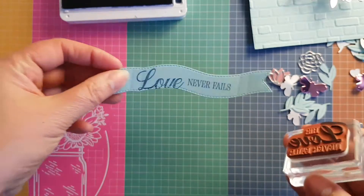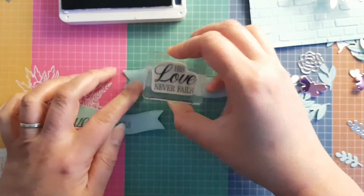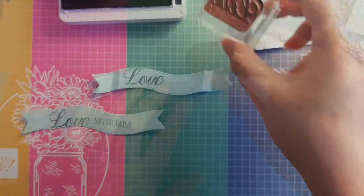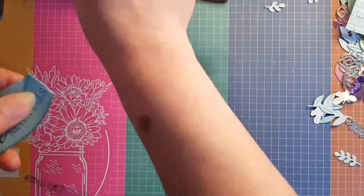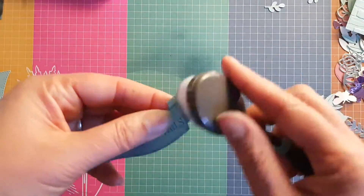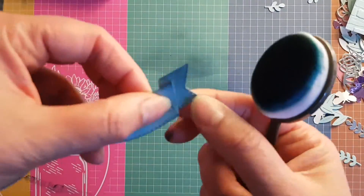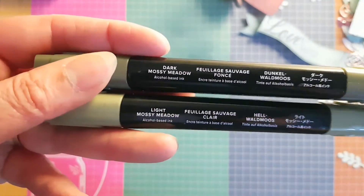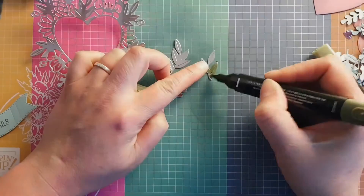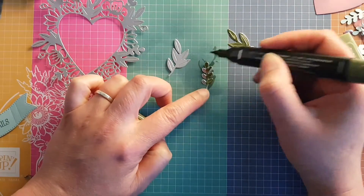Unfortunately I made a mistake, but thankfully I'd cut a second piece and aimed it a little more carefully this time to get it in the right place. Then I used the blending brushes — not sponge brushes — and put some Night of Navy on there just to highlight the folds, because it folds in a beautiful way to create a lovely 3D banner.